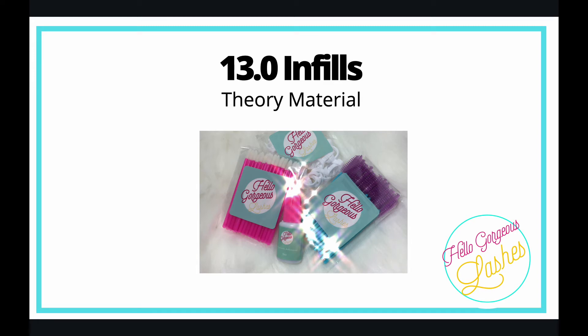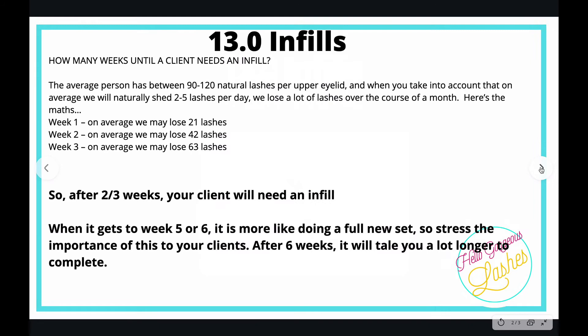Module 13: Infills. I'd like to go over a couple of things with infills. Even though the procedure itself is almost identical to doing a full set, which you've already been over, there are a couple of things I want to show you and talk about.